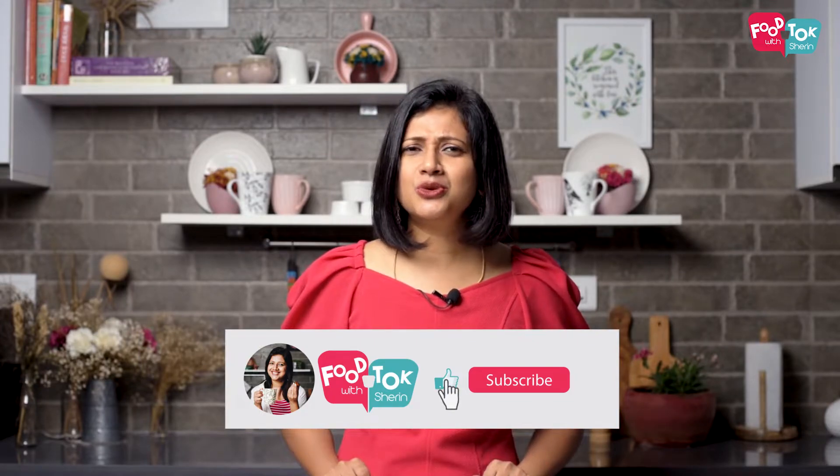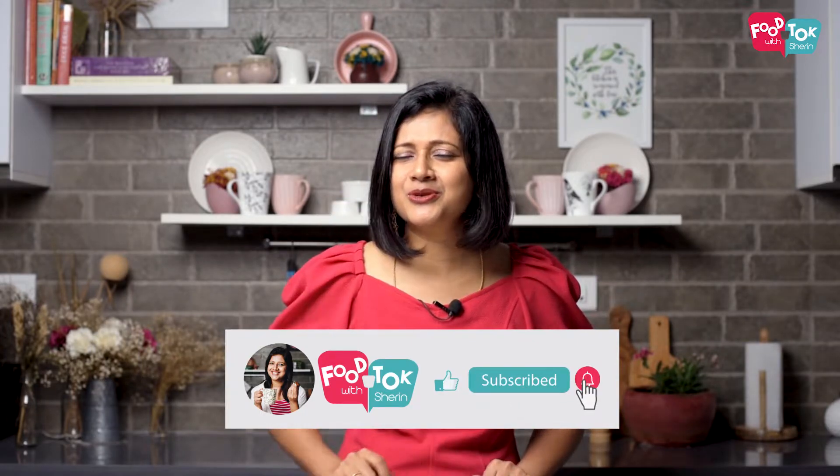So let's quickly check out how to make these cheese and pesto whirls. But before we do that, don't forget to click that subscribe button and also click that tiny bell icon next to it and turn on all notifications.